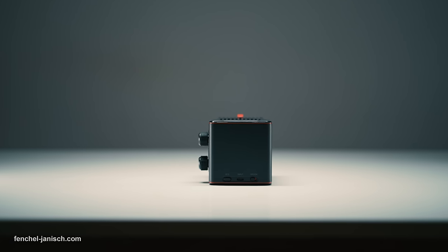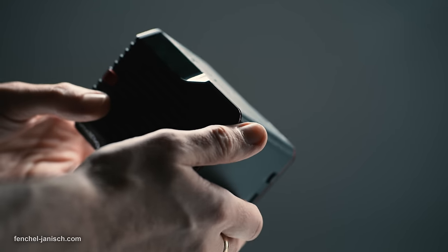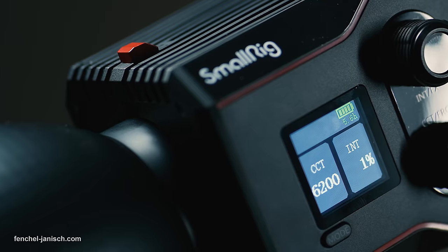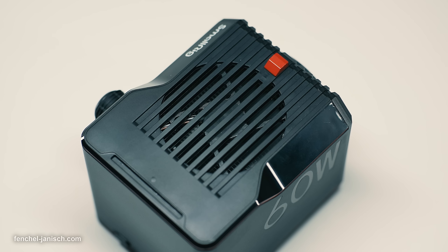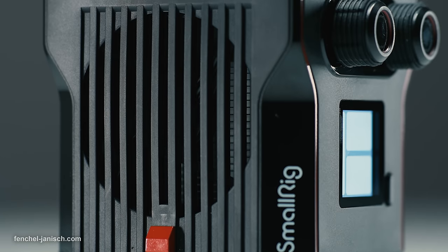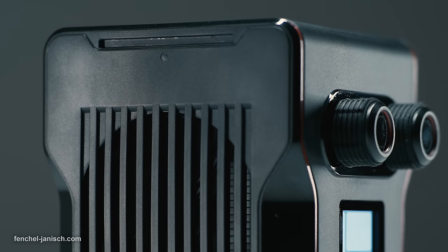Even though the housing is mostly made from plastic, the exterior doesn't feel cheap and the rounded edges make it comfortable to hold. The push dials have a rubber cover, are well integrated, and rotate smoothly. The housing is partly open on the top and bottom to allow airflow for the built-in fans. The audible noise is around 26 decibels within a 1-meter radius, and 23 decibels when setting the light to eco mode.